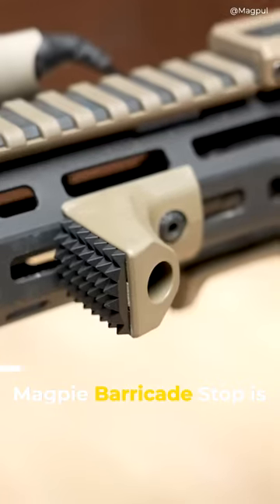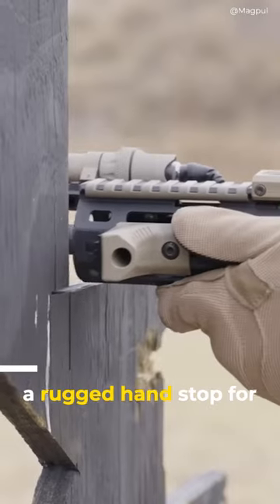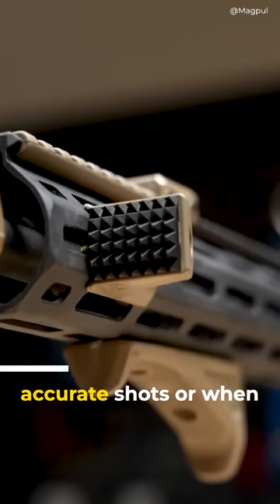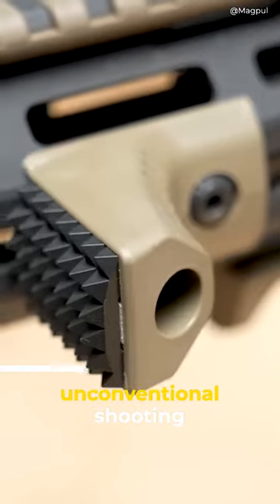Last but not least, the Magpul Barricade Stop is a rugged handstop for those times when you need to create a stable platform for more accurate shots, or when you find yourself in an unconventional shooting position.